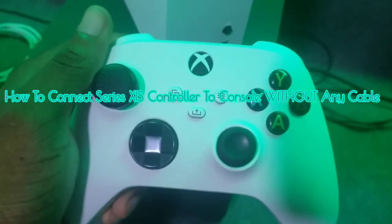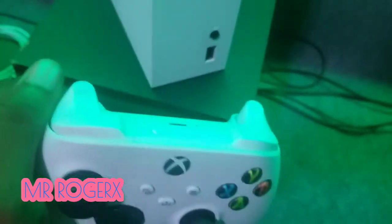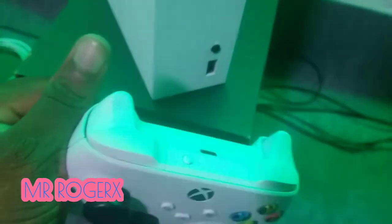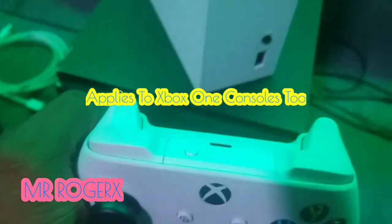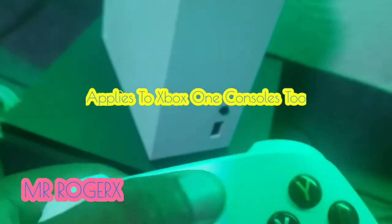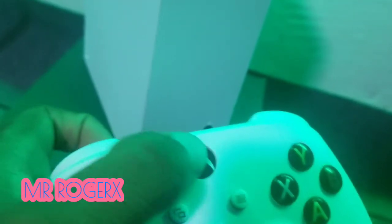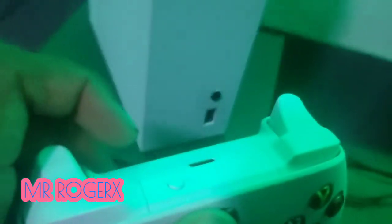Hello guys, welcome back to the channel. Mr. Rogers here. Today I'm going to show you how to connect your Xbox Series X controller to the Xbox Series X or S without any cable — absolutely no cable. You might have a faulty home button, which is why you want to connect wirelessly, because the home button can switch the console on. You can connect the controller to the console, or you might just not have any USB cable available.